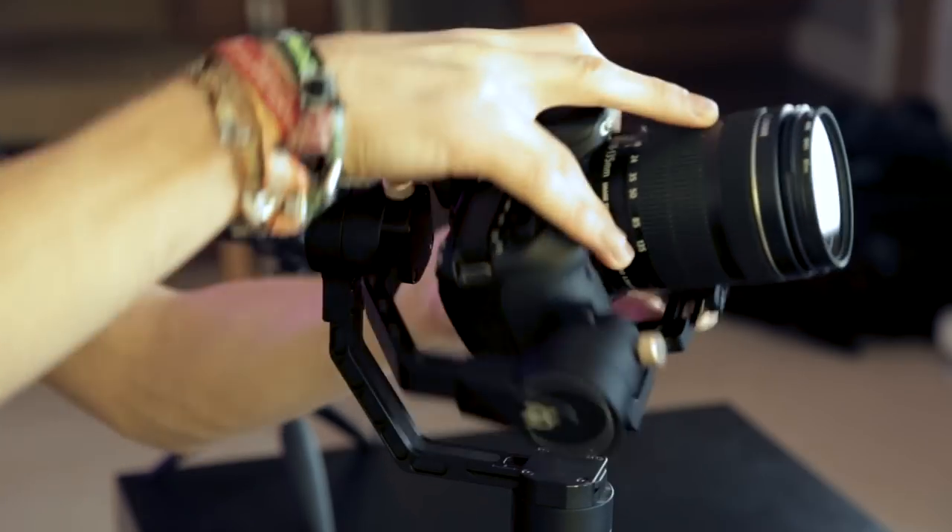You might have a quick release plate — you can add quick release plates to the gimbal — but I'm literally going to be using the screw included with the gimbal and adding my camera to this base plate, so I'm just screwing it straight onto the base plate.